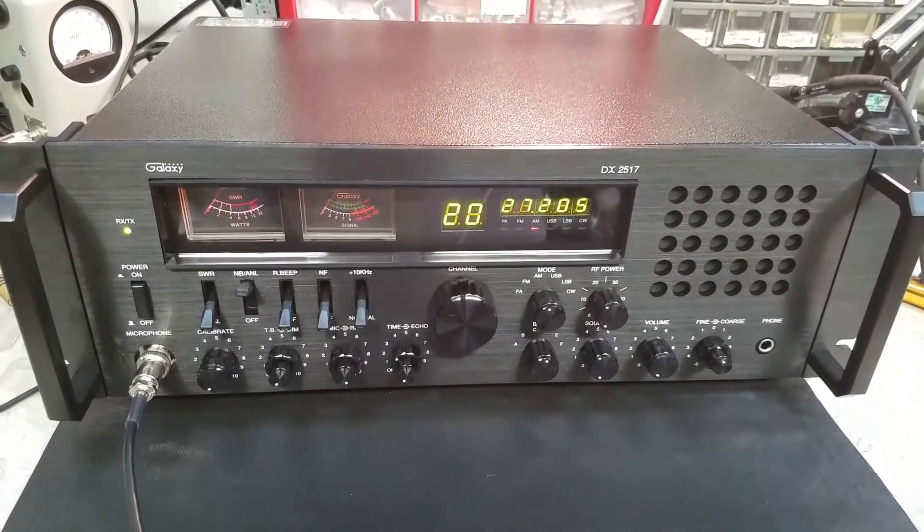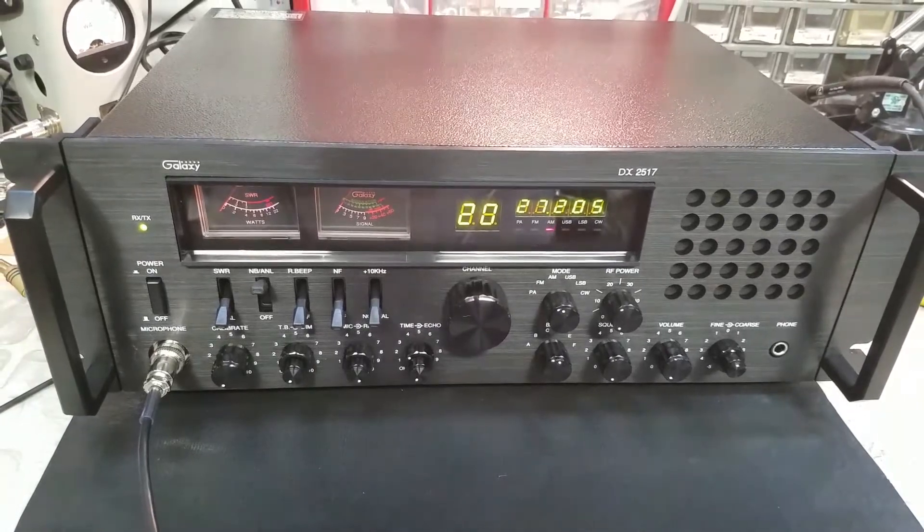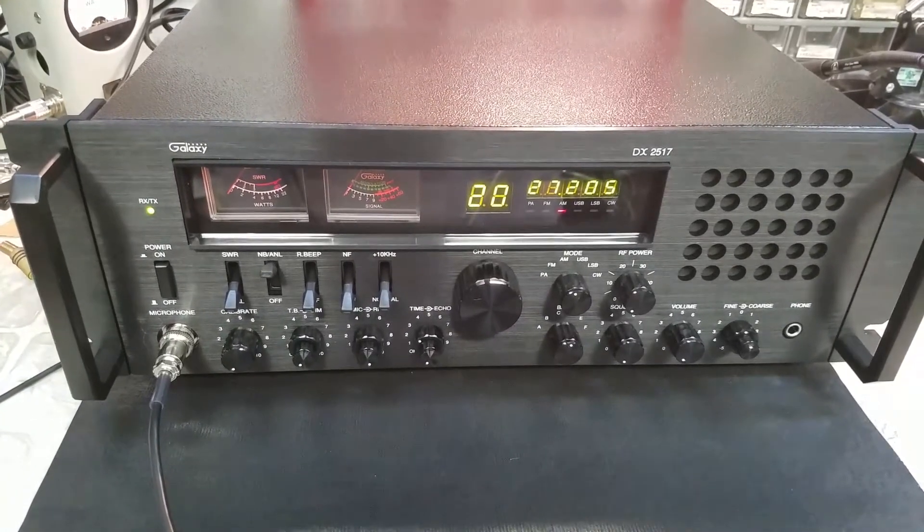Hello again everyone, TruxCB Sales here with a tune-up report for Tom in Florida on this raffle-winning Galaxy DX2517. Tom, we got it ready to go for you. Let's get right to it.